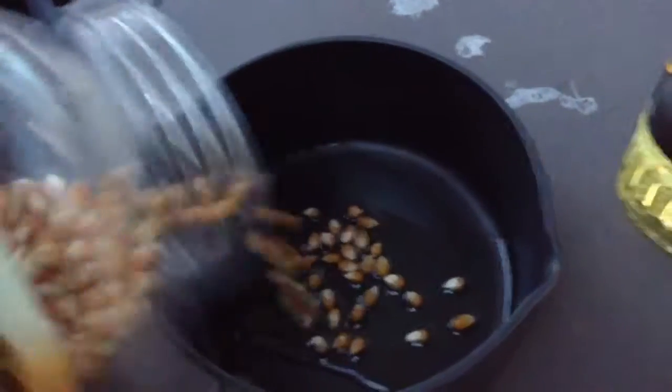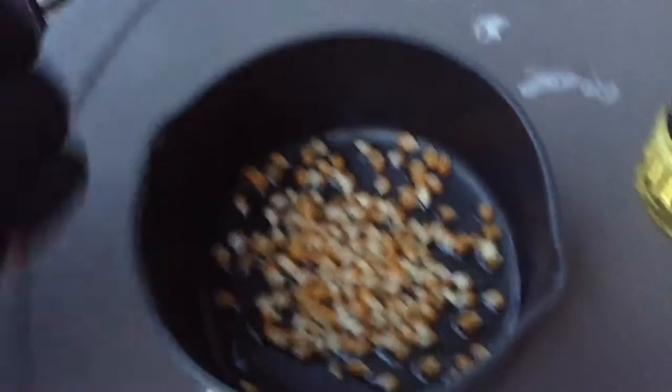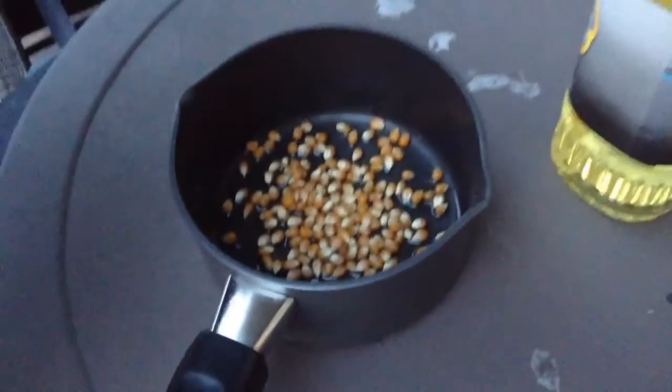Put some popcorn kernels right in the oil. That's good enough — so if we want more we can pop more. And now we're going to go over to the fire.